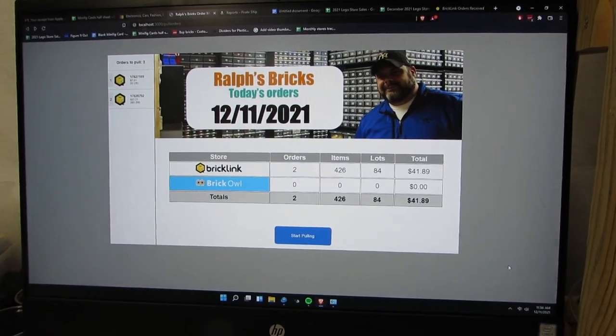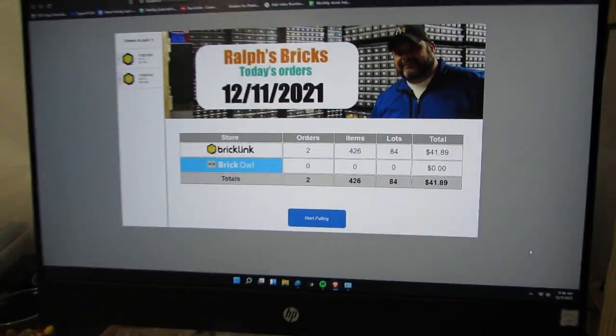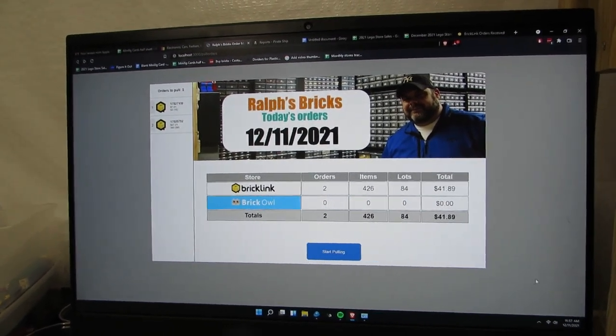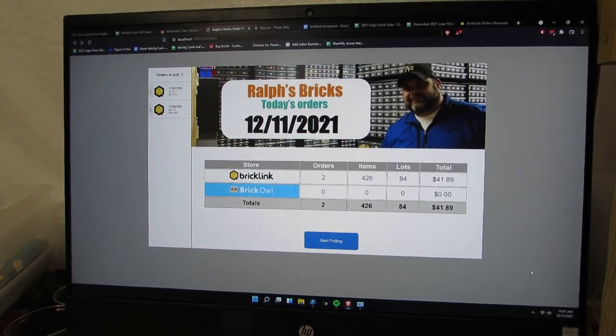Good morning, it's December 11th. Just a couple of orders to do here. We're supposed to get a major windstorm today - like 70 mile-an-hour winds - and I was outside preparing for that most of the morning.